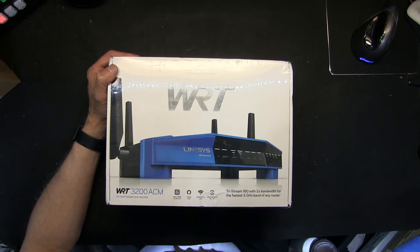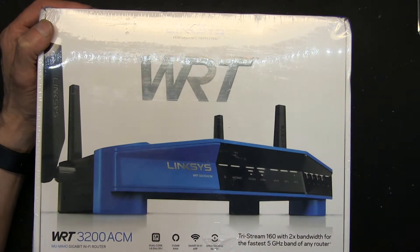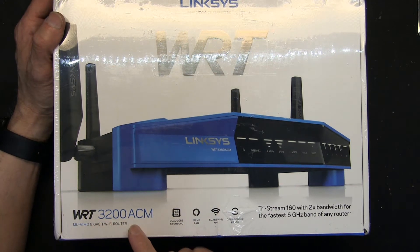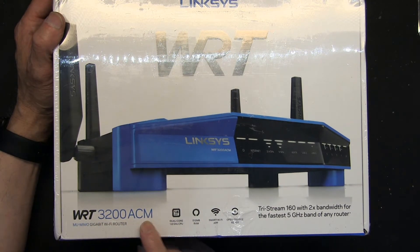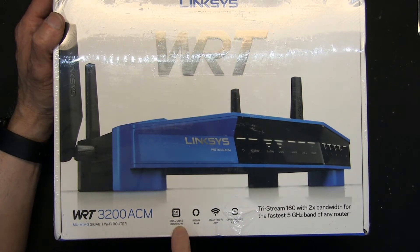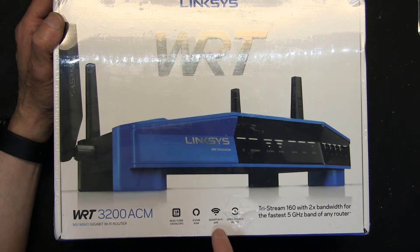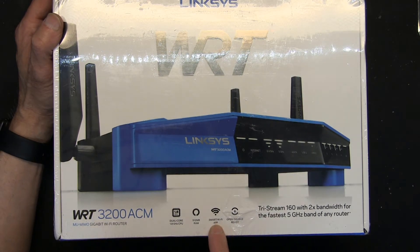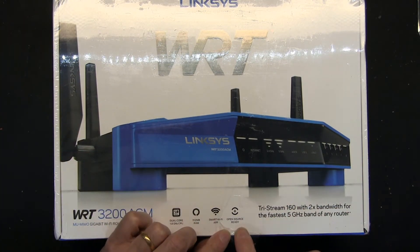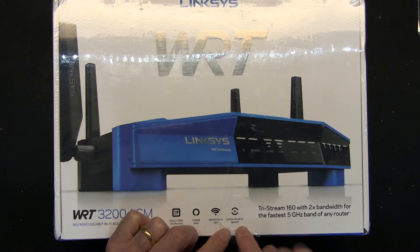This router is the WRT 3200 ACM — that's the model number. It's a gigabit router with a dual-core 1.8 GHz CPU, 512 megabytes of RAM, a smart Wi-Fi app for iPhone or Android, and it is open-source ready, meaning the software can be modified by any programmer.